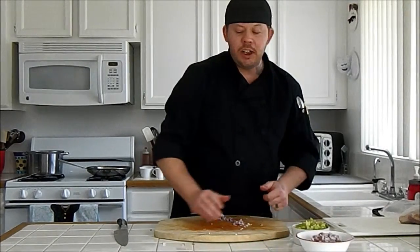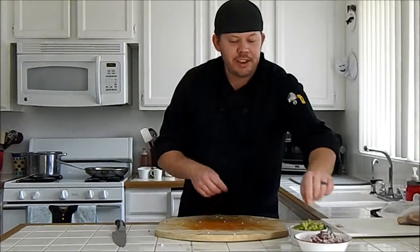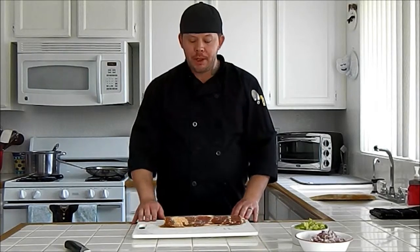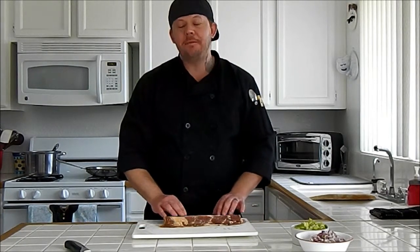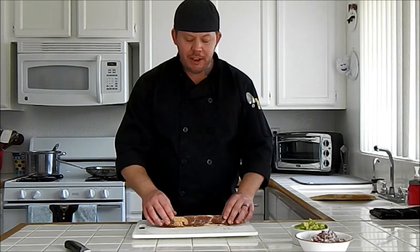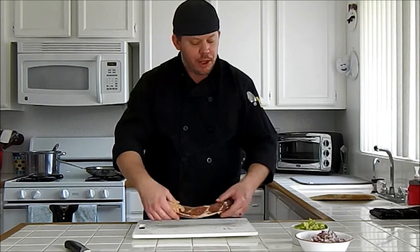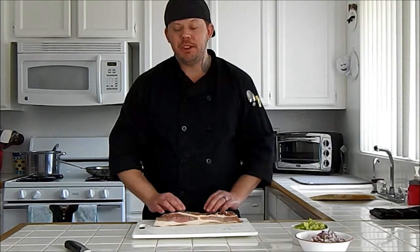Now we have our onions and our celery all done. The next thing we're going to go over is how to cut your bacon. When I buy bacon for this particular recipe I always go to the meat department — it's usually thicker sliced. You can buy either regular plain bacon or pepper bacon. I prefer pepper bacon but this time we just stuck with regular plain everyday bacon. When you get it from the meat department it tends to be sliced a lot thicker.